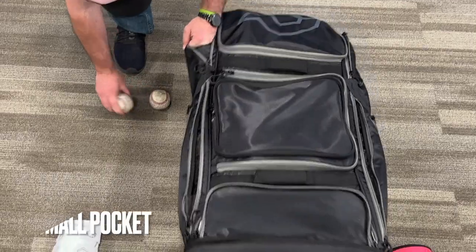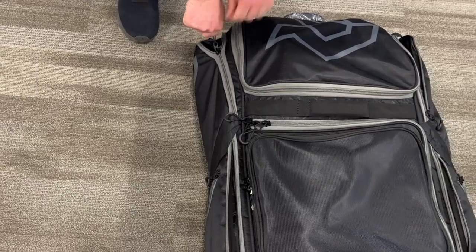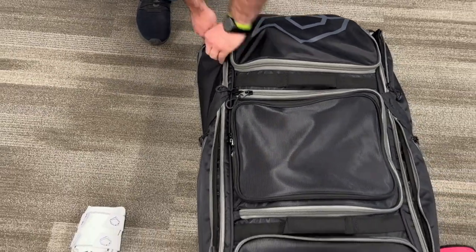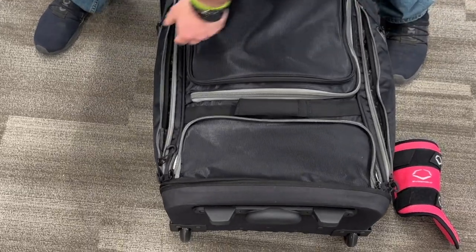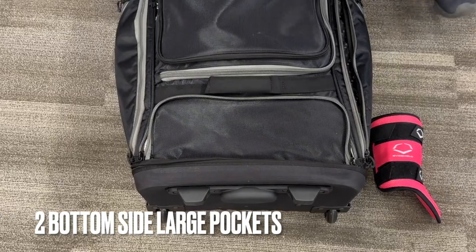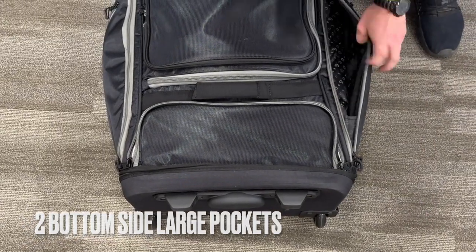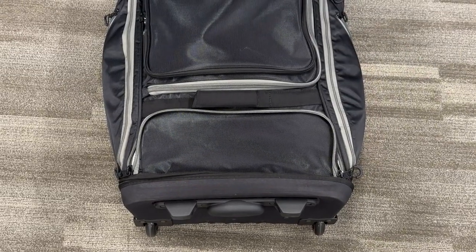We've got our side pouches as well — just throw some baseballs in there, or training balls if you want. Anything else fits: accessories, bat tape if you need extra, glove lace if your glove breaks out on the field. We've also got our EvoShield elbow protector — make sure we don't get hit by any 90-mile-an-hour fastballs — and a leg guard as well.